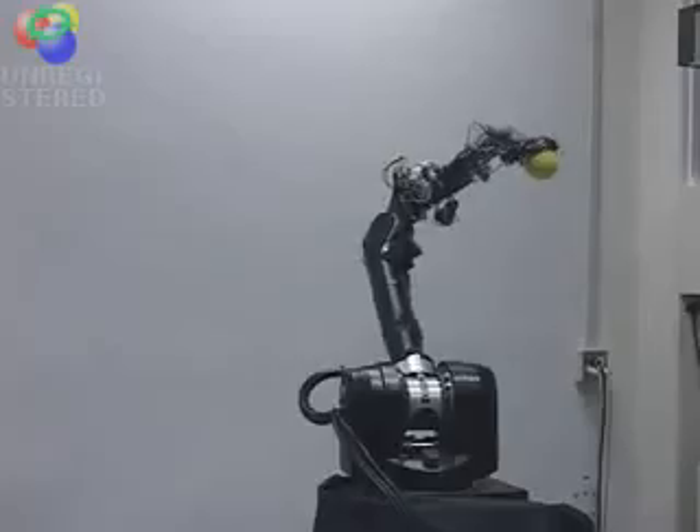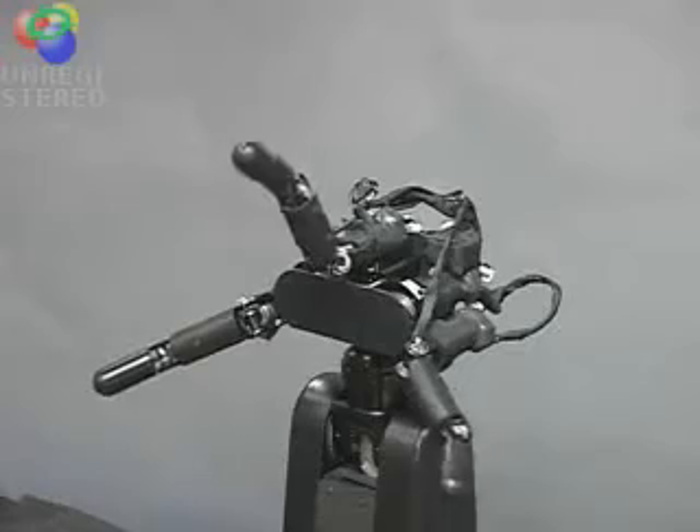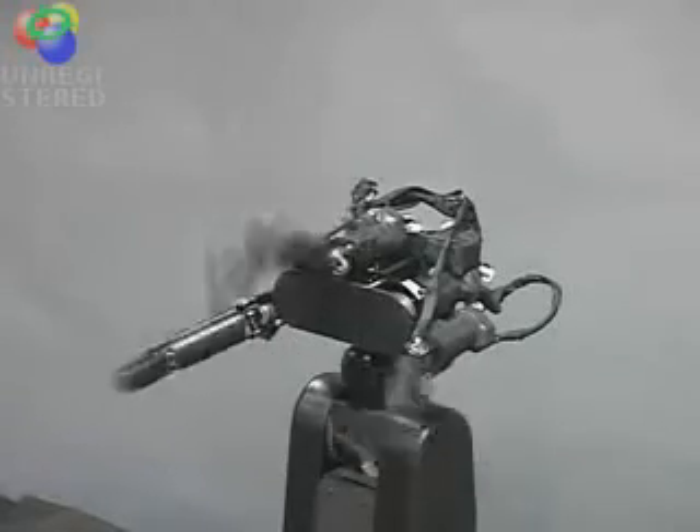This video introduces the demonstration of skillful manipulation using a high speed robotic system. The hand module has three fingers. A developed small harmonic drive gear and a high power mini actuator are used for each finger link.